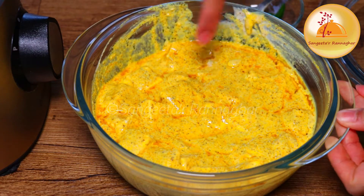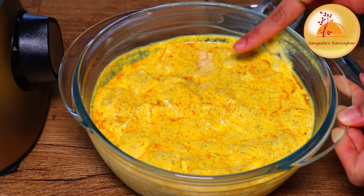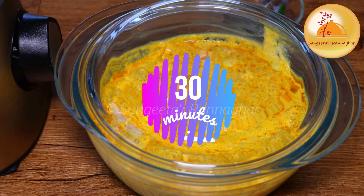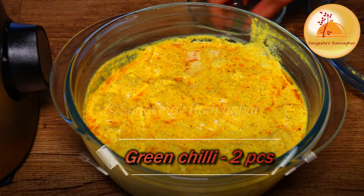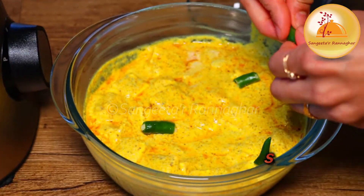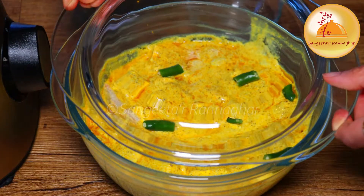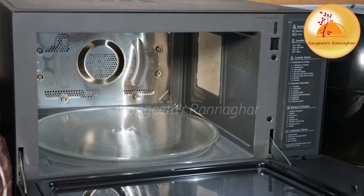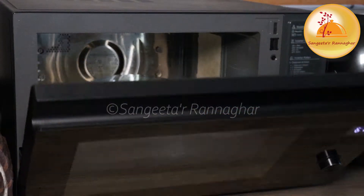If we mix it, we can mix it well. We will mix it well. I will put a little bit for 30 minutes. I will put a cup and I will put a cup. It's a little bit in the microwave, so the gravy will be soaked in a few minutes.